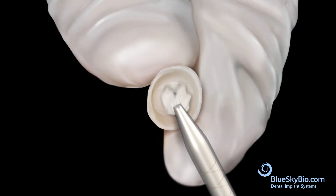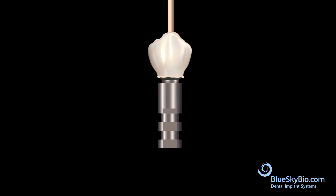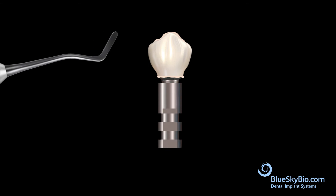Insert bonding material into the crown and bond the crown to the abutment. Remove the wood stick and remove any excess bonding material.